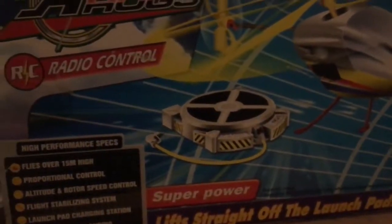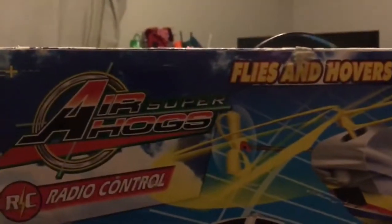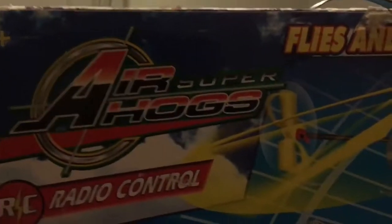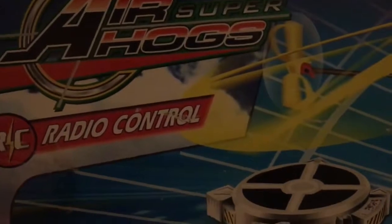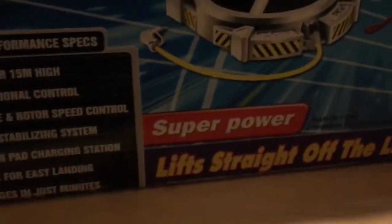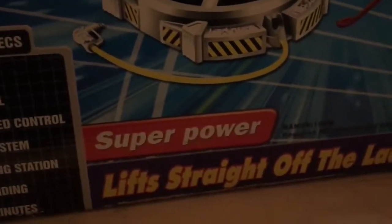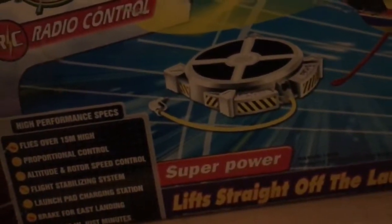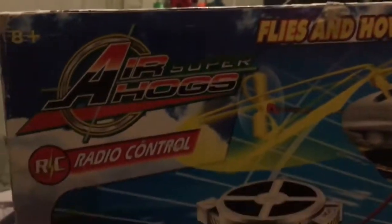Wow, I do have one of those! But there's something off about this one. 'Super Air Hogs Radio Control Superpower — lifts straight off the launch pad, flies and hovers like a real helicopter.' Hmm, something is off about this one. I've never seen the branding of 'Super Air Hogs.' Let's take a look at this.